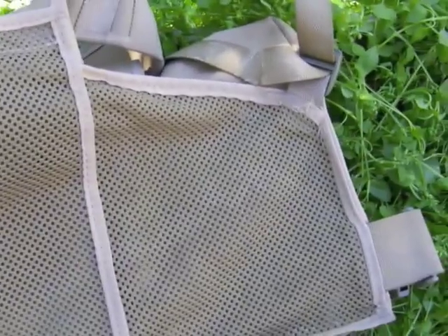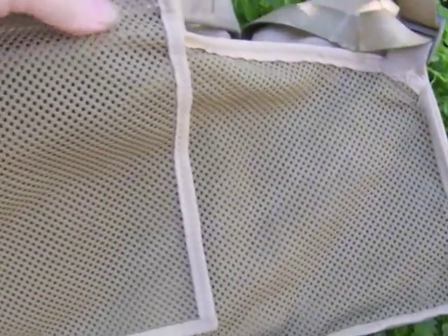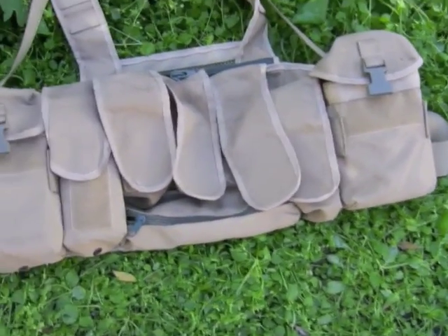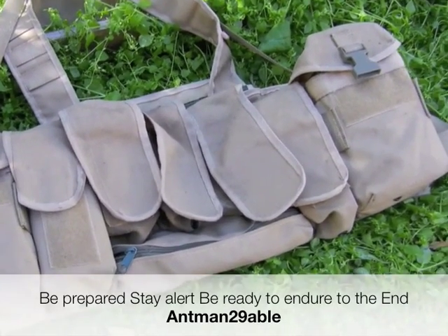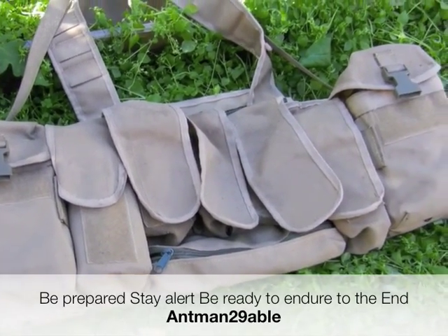The zip extends right across the whole back panel, and it's also mesh there, so maybe a little bit breathable too. It's working out pretty well so far carrying it around. There are no markings, not even anybody's name on it, which is a little bit strange. Anyway, that's my chest rig. Thanks for watching — remember, as always, be prepared, stay ready, stay alert, endure to the end whatever the problem might be. Thanks for watching, goodbye for now.